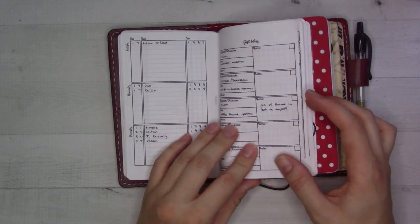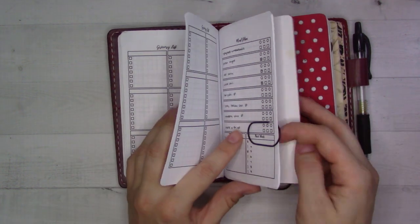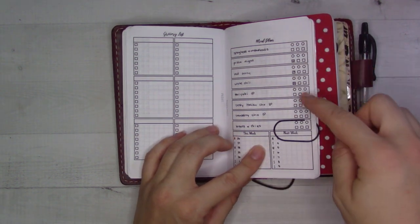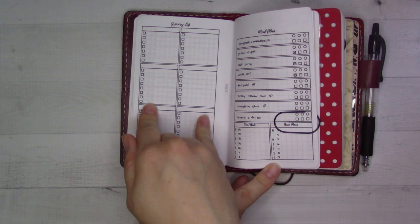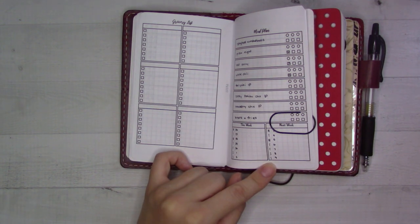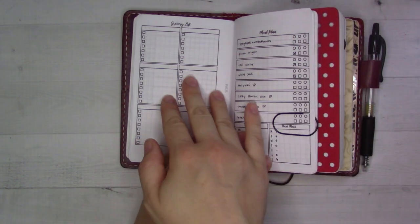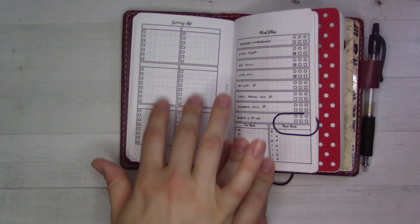Gift ideas for other people, and then the rest of this insert is all meal planning. I have it clipped to the most current one where I write down what I want to get ingredients for and check it off as I've done it — nothing is assigned to a specific day. At the bottom there's space for a grocery list, which I almost never use because it's just easier to do my grocery shopping online and put it straight into the app. But if I were going to make a list in the store, I'd organize it by category — dairy, produce — to make it easier to follow.